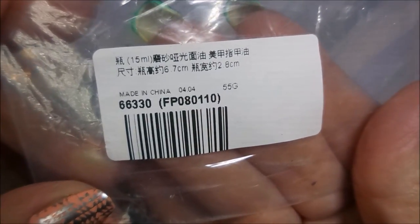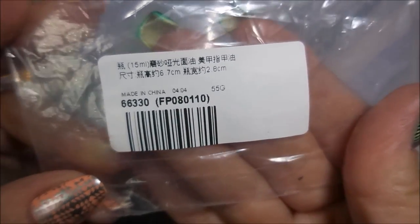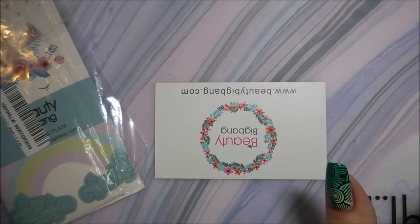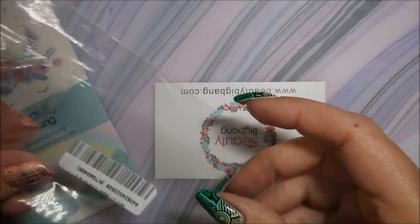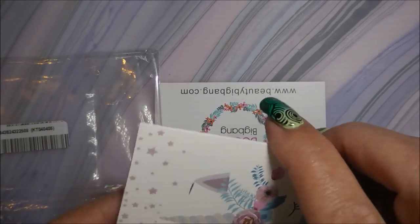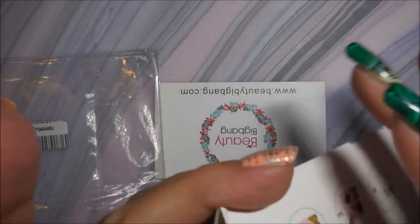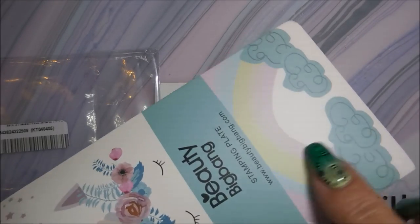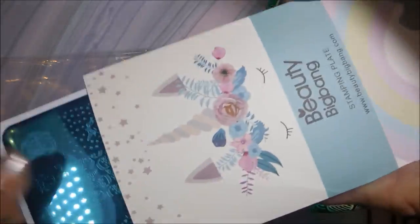The item number for the super matte is 66330. I am in love with everything I've gotten from Beauty Big Bang — the stamping plates are awesome and the stamping polishes work great. I cannot brag enough about the quality of these products, and they're reasonably priced.